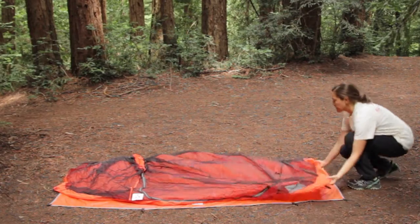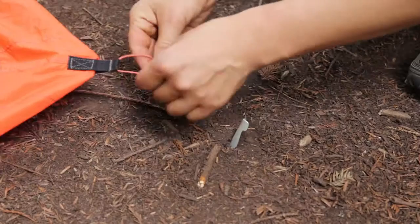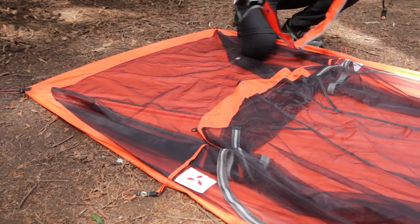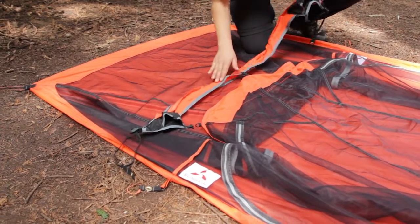First, you will lay out the tent body and stake the corners. Angle the stakes away from the center of the tent body to have a more secure anchor. Lay out the fabric sleeve and attach it to the top of the tent body.